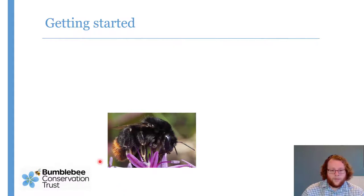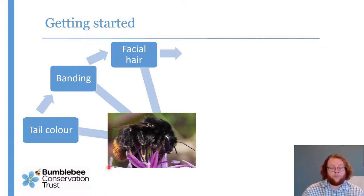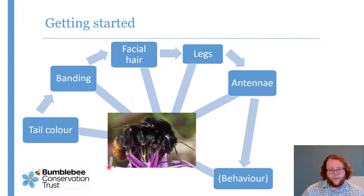When you find your mystery bumblebee, there is a triage system — which bit to look at first to have the best chance of identifying it. Firstly, tail colour. Next, banding — if it's got any, and where those bands are. Then facial hair, mostly to help tell whether it's male or female. The legs — mostly whether it's got a pollen basket. The antennae can tell you useful things but are difficult in the field. And lastly, behaviour — in brackets because it's not conclusive, but it can be a useful guide.